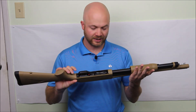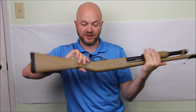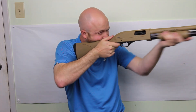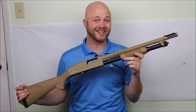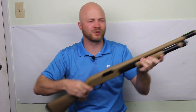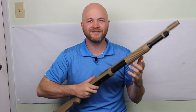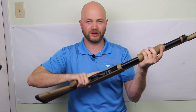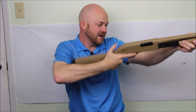Now we've had a closer look — just a couple of controls to recap. That big button on the left-hand side of the receiver locks the slide and is pretty easy to get to. The pump on this thing is very fast thanks to that rotating bolt head — very easy and very positive. The fiber optic on the front is nice and big, very easy to pick up because it grabs all sorts of light. The safety is kind of difficult — I really have to reach my finger to hit it, it's just a little bit far for my grip, though you might find it's just fine.